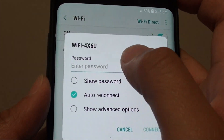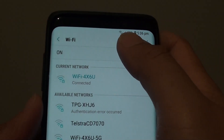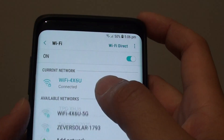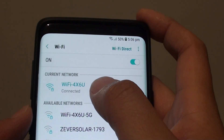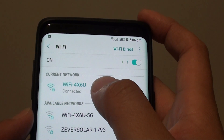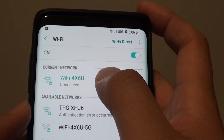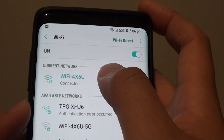Then you need to put in the password. The password normally can be found at the back of your Wi-Fi router. Normally it has a default password that you can use. If it doesn't work with the default password, you may need to find out where to get the password, such as from your network provider or administrator.